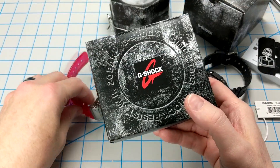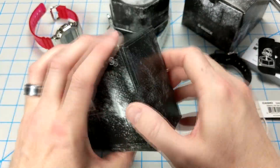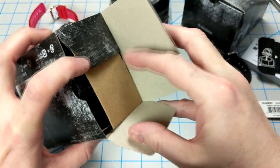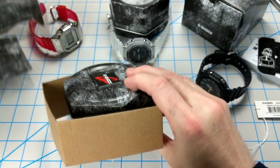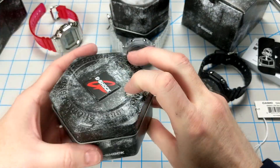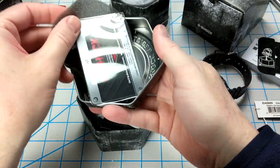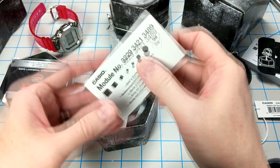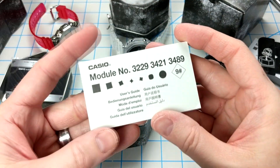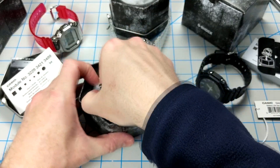Let's go ahead and unbox the new DW5600 SKE-7. Interestingly, this comes in a different box, although it still has the hexagonal metal case, which is kind of cool. This watch uses the typical 3229 module from Casio, so really nothing special on the module — your basic stopwatch, alarm, and hourly chime.